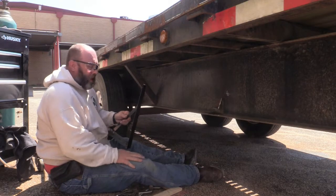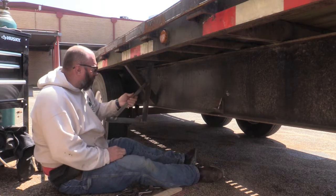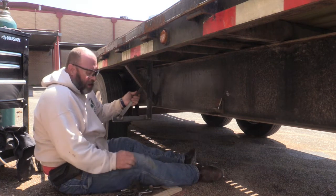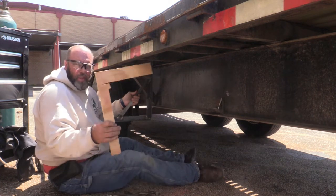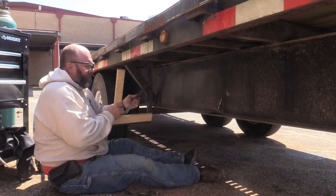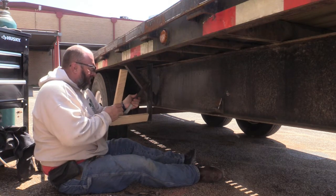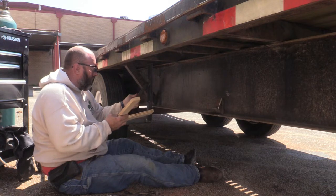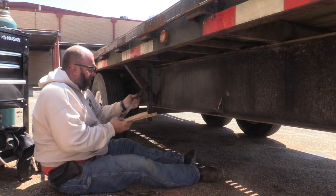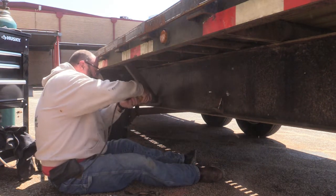Now that the rain has let up and we've got nice blue skies, we're onto the trailer. Here's our completed bracket for the left side and we'll position it right there. You can't have a Warrior Woodshop video without throwing some wood into the picture. This bracket is about an eighth of an inch taller than the actual toolbox itself. We're going to make sure it's square, then take some paint off so we've got something to weld to.